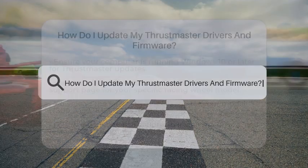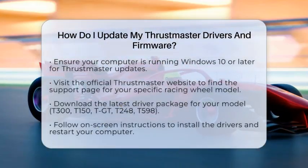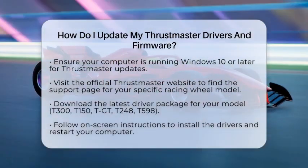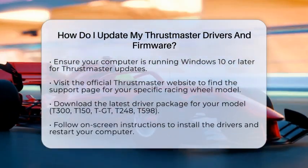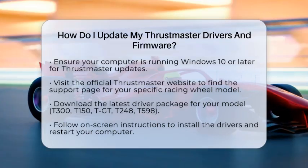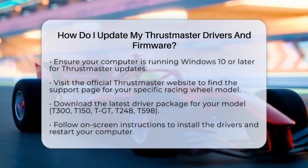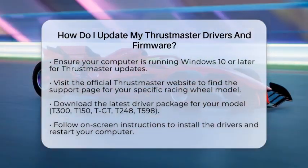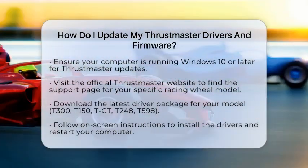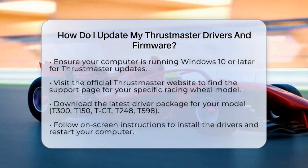How do I update my Thrustmaster drivers and firmware? If you are a motorsports gaming enthusiast looking to keep your Thrustmaster racing wheel in top shape, updating your drivers and firmware is essential. Let's break down how to do this step by step. First, make sure your computer is running Windows 10 or later — Thrustmaster updates are only supported on these systems.